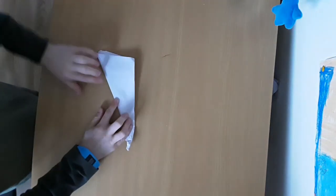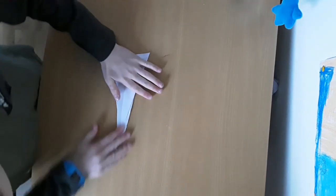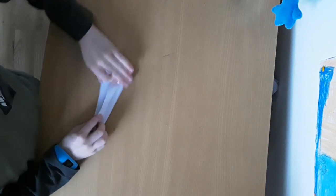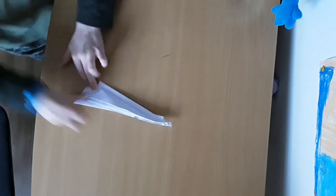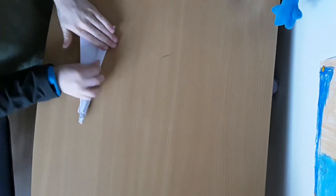What you want to do next is fold this bit here to there. And what you want to do next is fold just so that you can see that bit there. And what you want to do on the other side is fold there like that.